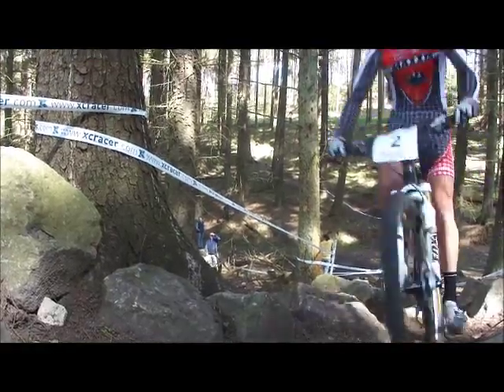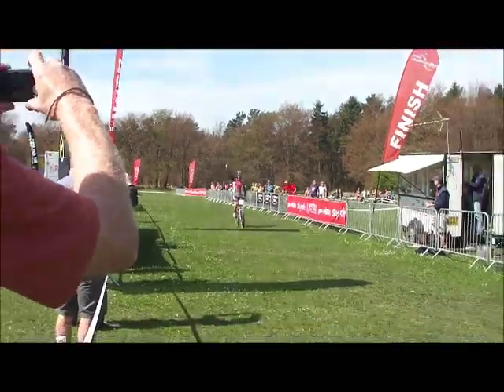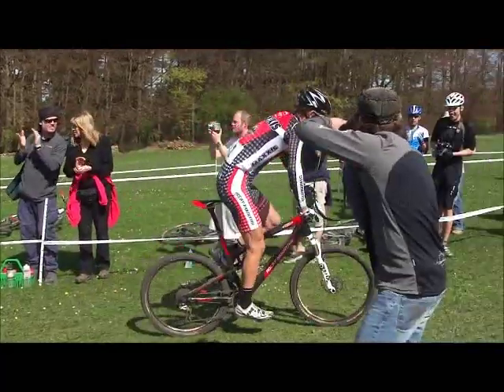Jeff has kindly given up some time to do a masterclass on the technical aspects of the course. We have Harry, Joe and Hannah as the lucky candidates that are going to be subjected to the rigours of the course.